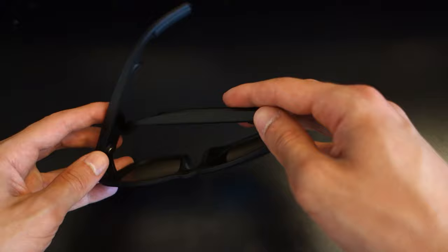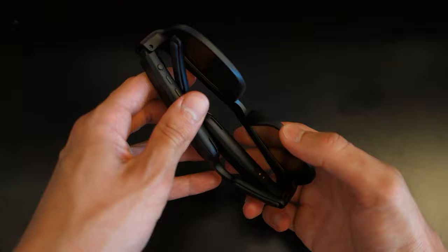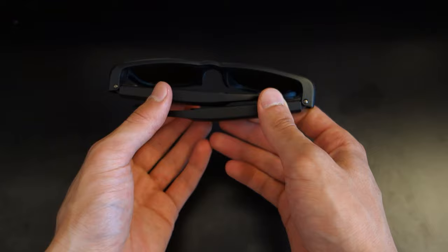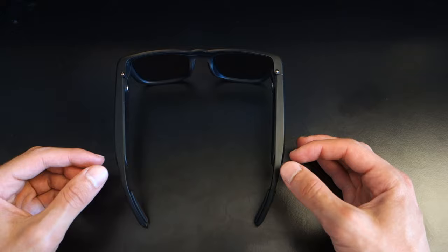In terms of build quality, I must say it's kind of hit and miss. I do like the design and what they've done with it, but the plasticky feel doesn't give me a sense that it's going to last a long period of time. The bezels themselves are pretty thick, but that is kind of needed because this is what houses the chips and the speakers.